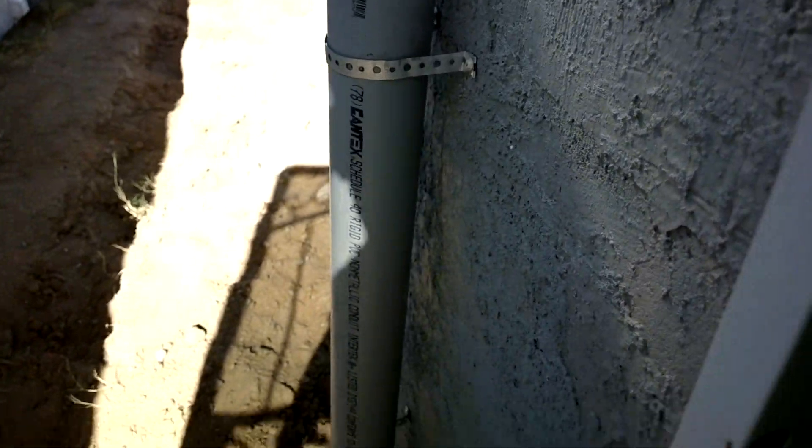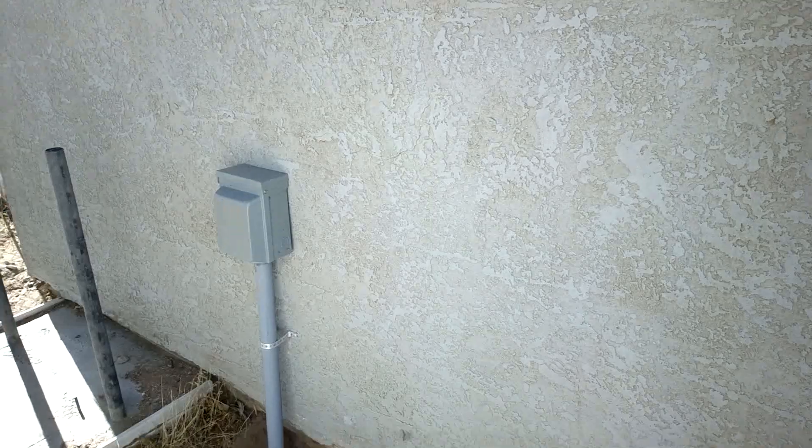This wire goes down; the ground comes around for the next project. After we have power on, that box there is going to go to an AC unit — actually a mini-split cooler. That's the main reason for doing this whole job.